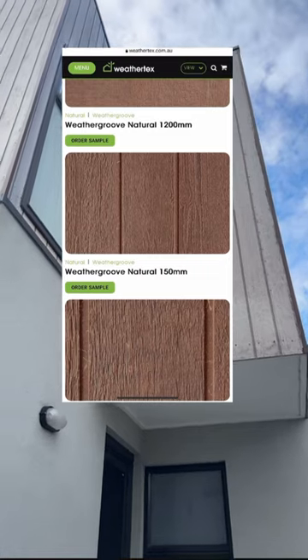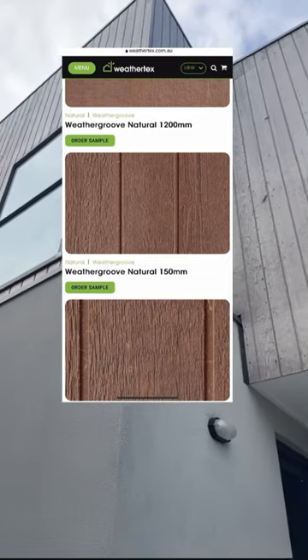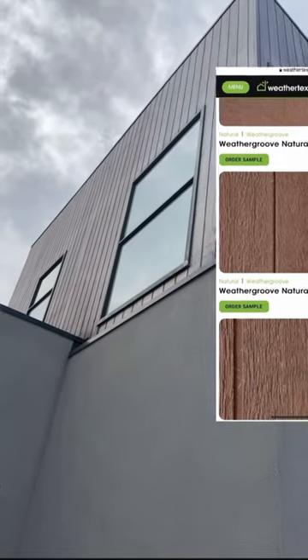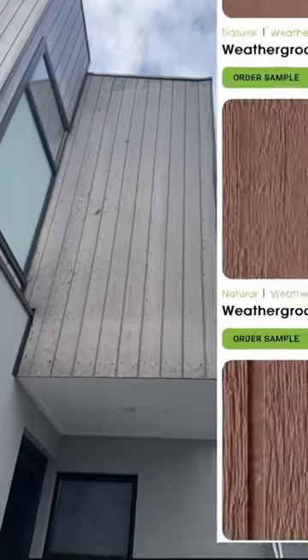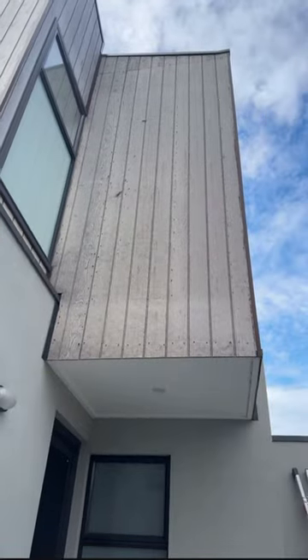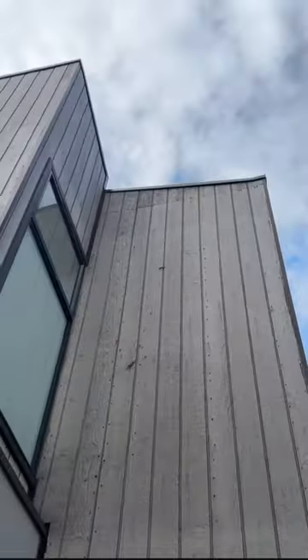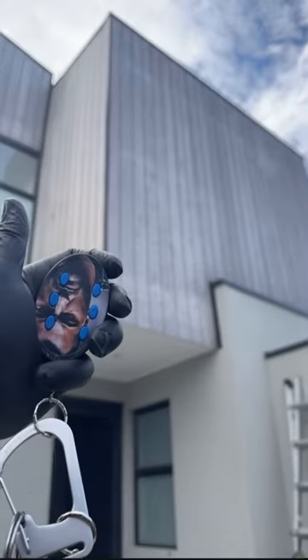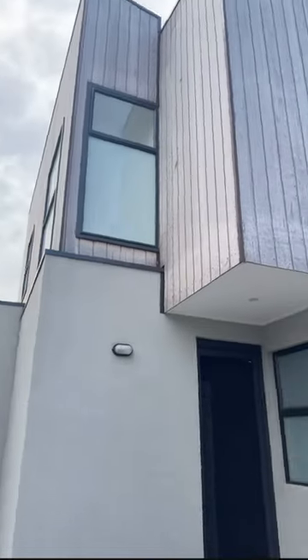So what we're dealing with here is a Weathergroove natural product. It's from Weathertex. Take a look at the job and how it looks. It does look good — your work is good from far, but far from good.